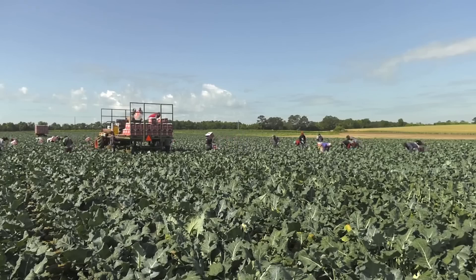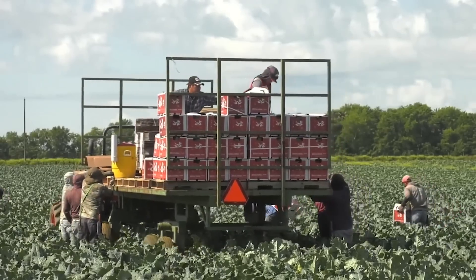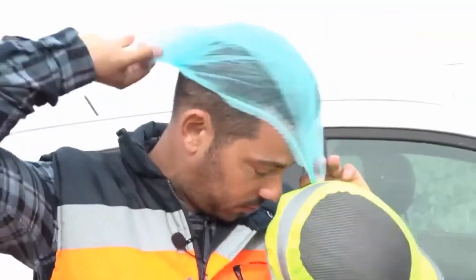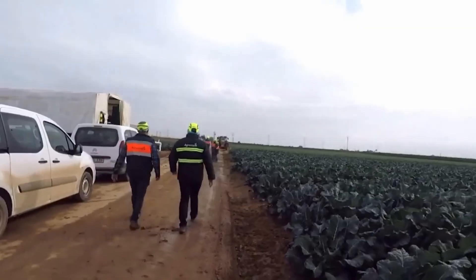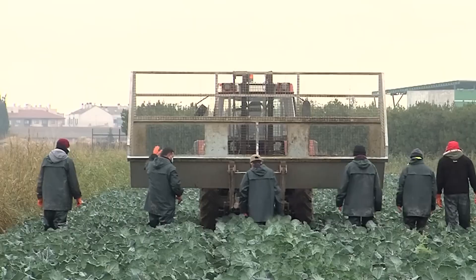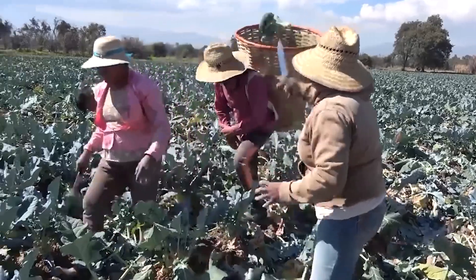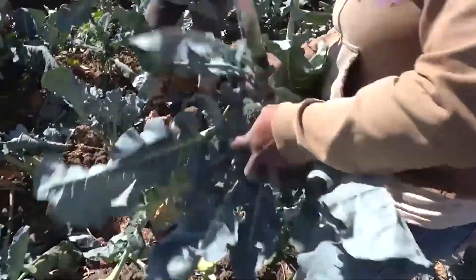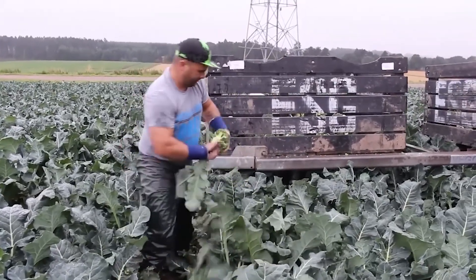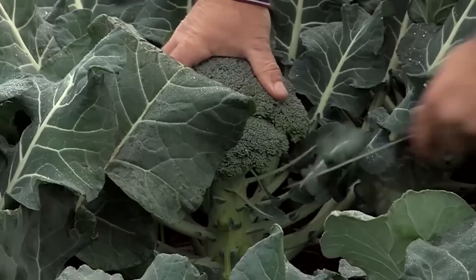Heat waves lasting more than a week will cause the plant to flower quickly, so during that period farmers will have to observe the plants carefully and prepare to harvest immediately. After wearing protective hats and jackets, these farmers started their day working with broccoli. Experienced farmers often choose to harvest in the morning before the soil warms up, so broccoli has the best flavour. Tools are usually scissors or sharp knives. The worker takes the head of the broccoli plant with one hand, while using the other hand, he stabs a short knife and pulls it downward, cutting the leaves off the stem.